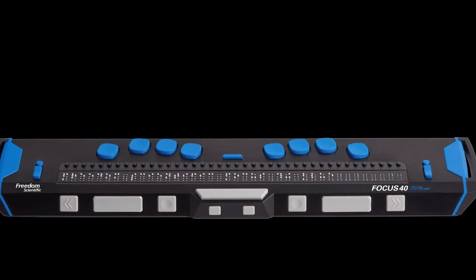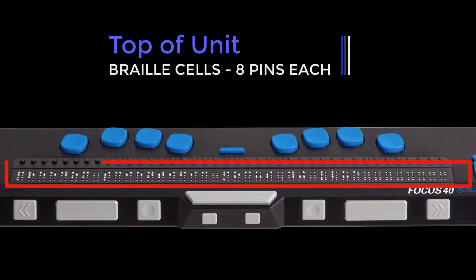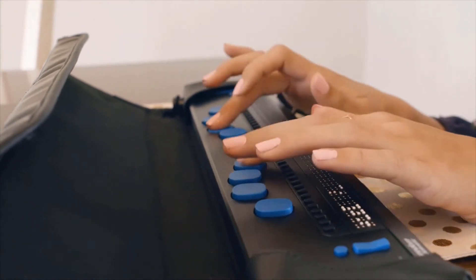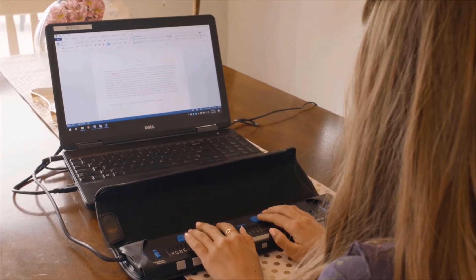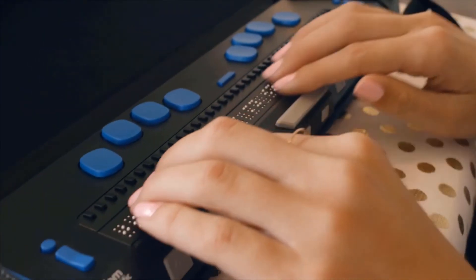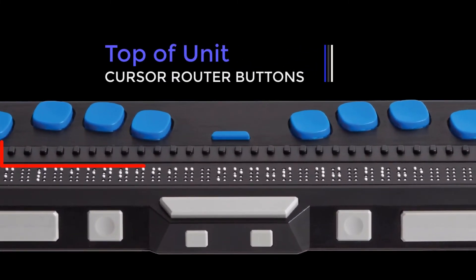The refreshable braille cells are near the front of the unit. A refreshable display creates braille by electronically raising and lowering different combinations of pins within each braille cell. Cursor router buttons, which are found directly above each braille cell, can be used to move directly to that point or to select a link.